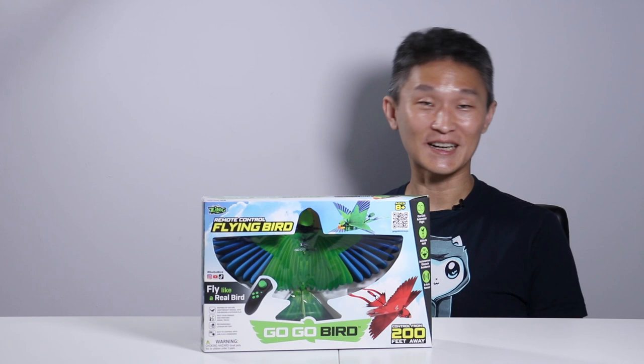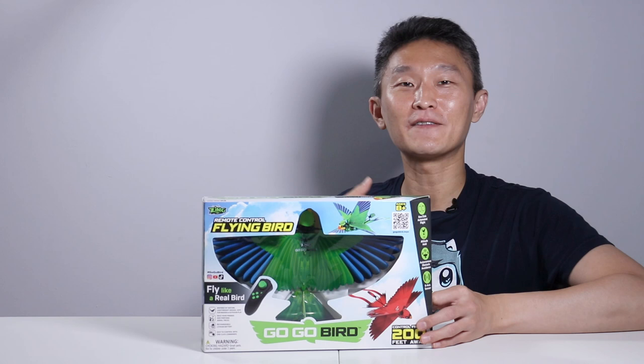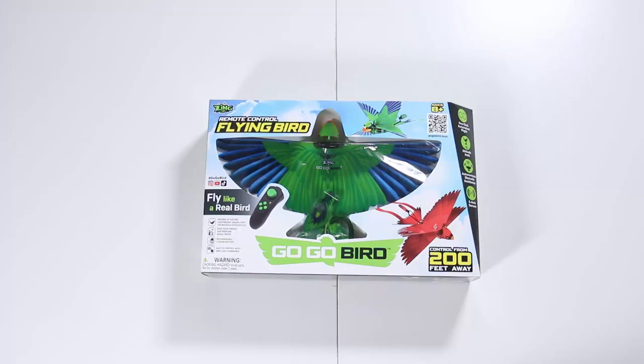Hello and welcome to First Look. I'm Young John. What we have here is the Go-Go Bird by Zing. This is kind of like a hybrid flyer — not exactly a drone, but a nice introduction to droning if you've never flown one before. This is for ages 8 and up, so we're going to open it up and see what's inside. This is the unboxing of Zing's Go-Go Bird.